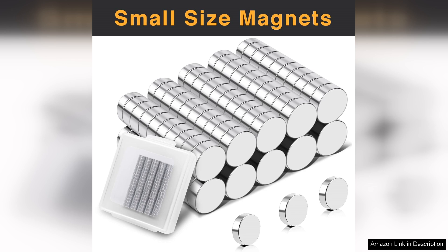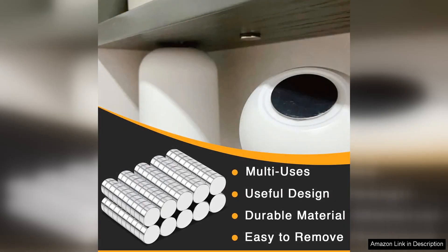First and foremost, the strength of these magnets is remarkable given their size. Each magnet holds securely, easily supporting multiple sheets of paper without slipping or sliding. Whether you're using them to display photos, reminders, or important documents, they provide a reliable hold that ensures your items stay in place.